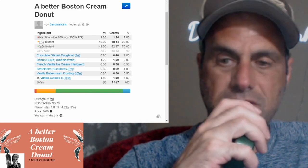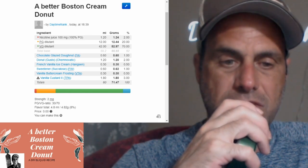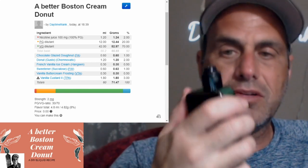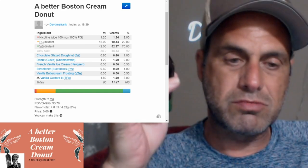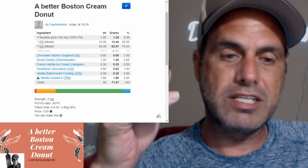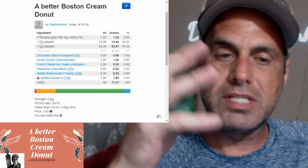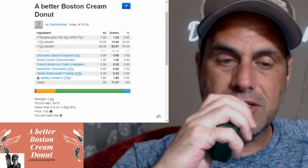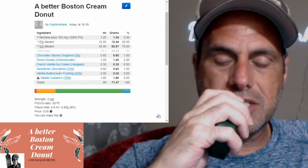It's decent. If you get an opportunity to mix it and you have all the flavors - if you went to Bull City and picked up the Chemnovatic donut, go ahead and give this a mix. And if you do, go on ELR and rate it for me please. A lot of us put stuff up and make it public but we don't really get a whole lot of reviews and ratings. The reason I didn't put this on AllTheFlavors is I'm almost positive they don't have Chemnovatic over there - they don't have VSO either. I don't know what they're doing over there.